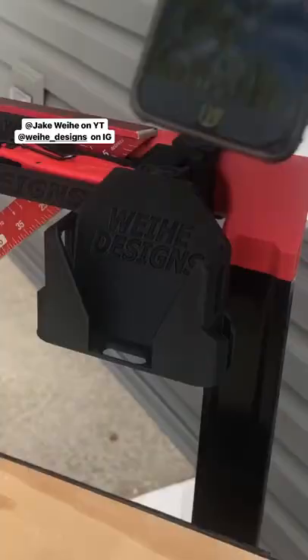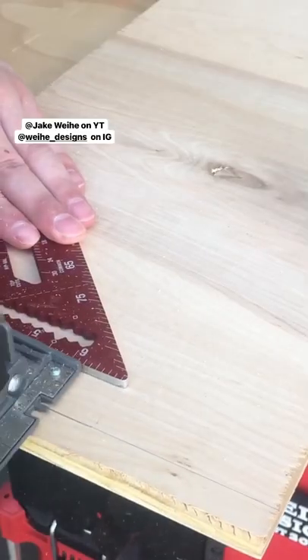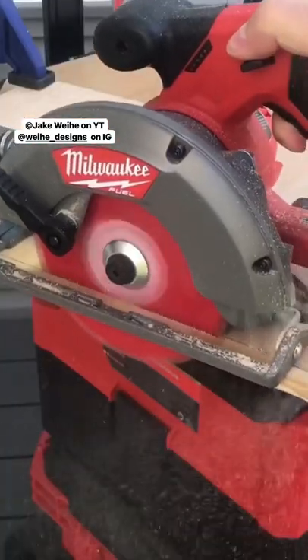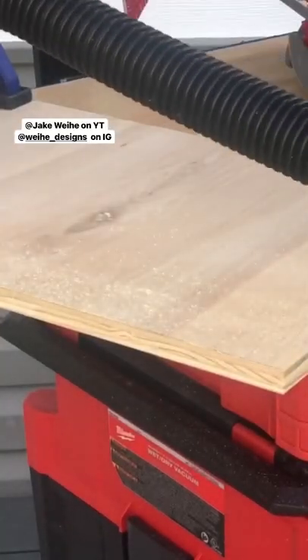The setup and cleanup for this project was super fast with help from my compact 4 drawer, custom worktop, and Packout vacuum. If you haven't seen my YouTube videos on those, check out the links in my bio.